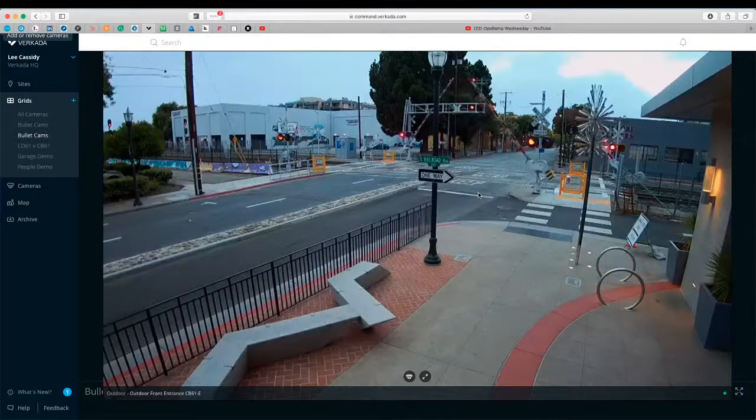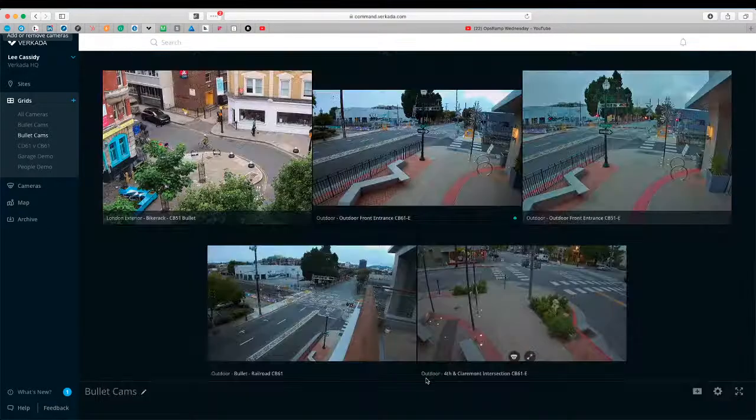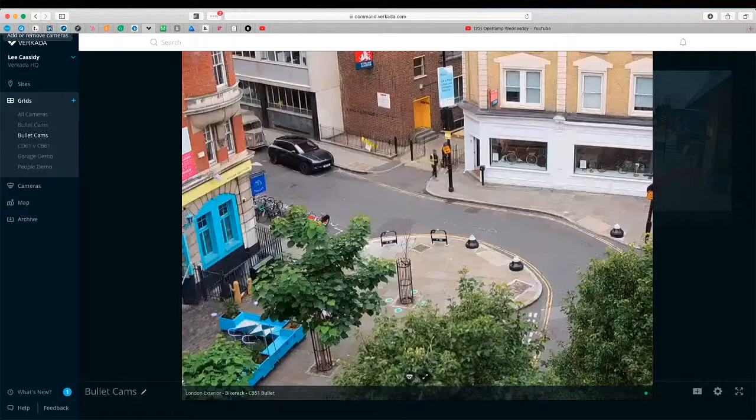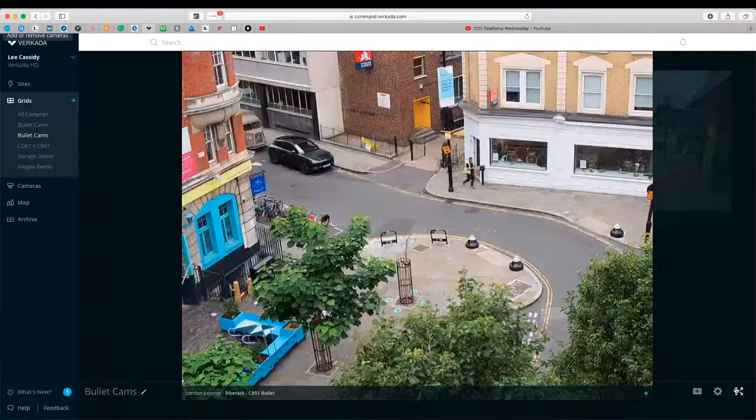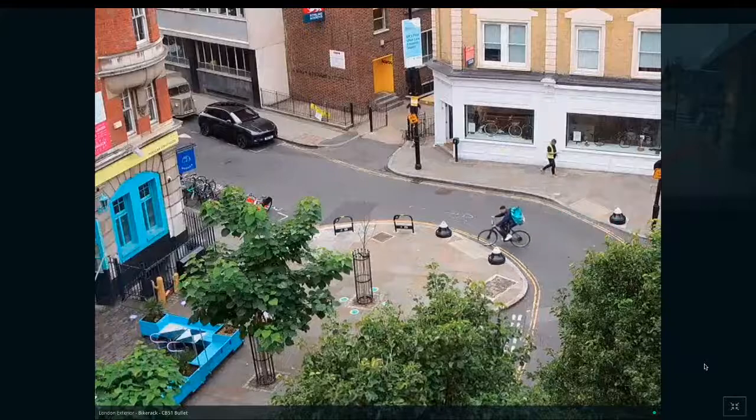We've got a picture in San Francisco. A train must have just gone through because the barriers have just come up, so we just missed that. But you can see the colors are quite vivid on these cameras — nice and clear. Very good picture quality, and we can see that a bit more closely now.